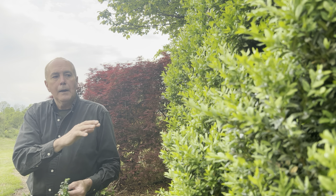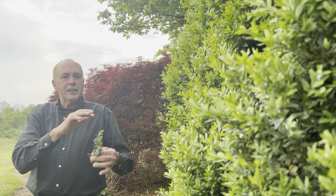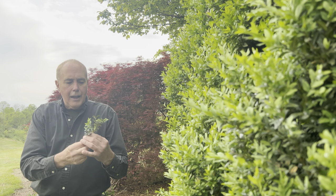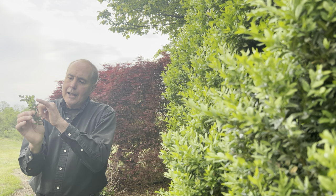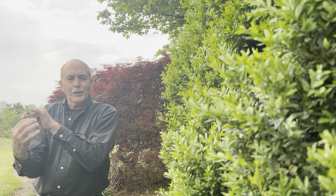We've not pruned this one, and it could very well be 75 years old. But they do get a problem. It's known as a boxwood psyllid. And it's a very small, tiny insect that you can see. And they almost look like cotton, little tufts of cotton.